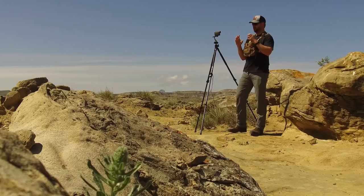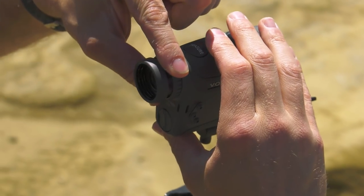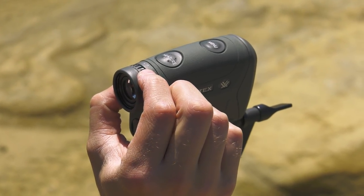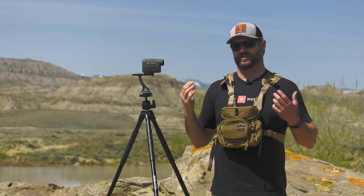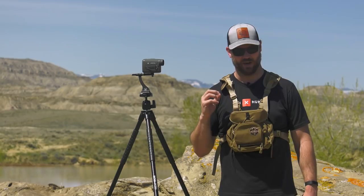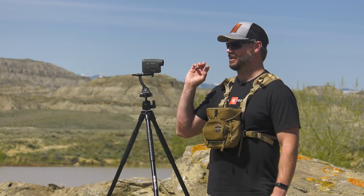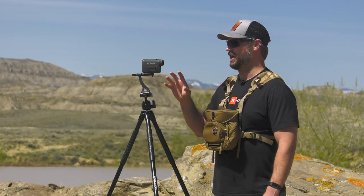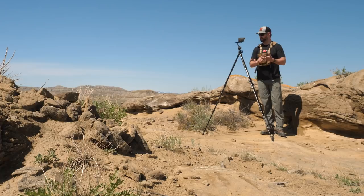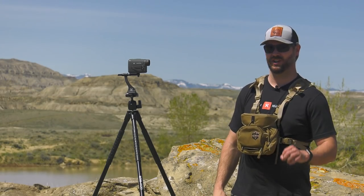The rangefinders of old were bulky, not fun to deal with — the button was always in an awkward spot. Not the Vortex Razer HD 4000. This is a very comfortable rangefinder in your hand, very easy to use. It also has a coating on the outside — let's be honest, we're hunters, we hunt in wet conditions, so it's going to get wet, but that coating keeps it sticky on your fingers even in damp weather. Any rangefinder that doesn't make it more efficient to take the shot isn't going to work. That's what Vortex pursued with the Razer HD 4000: number one, get on target; number two, stay on target with Scan Mode; and number three, take a clean ethical shot and understand the distance.